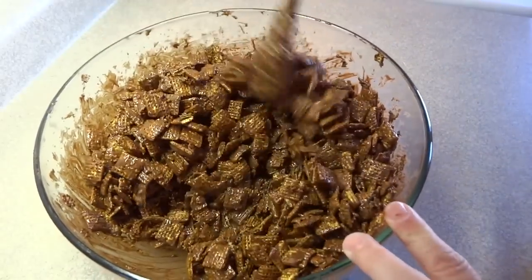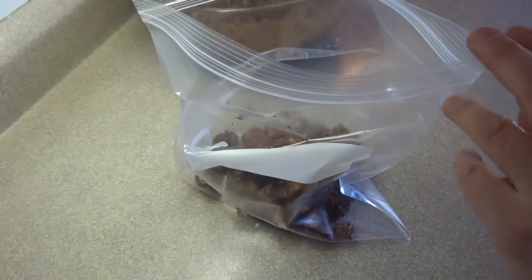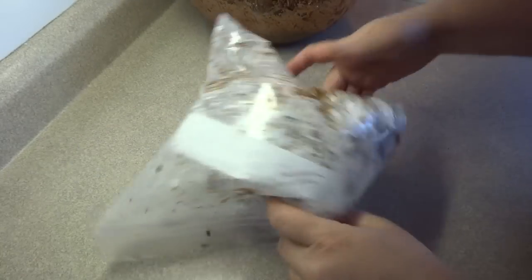Now the next and final step is to coat these little pieces with some powdered sugar. You have to put this in a Ziploc bag. If you have a very large Ziploc bag, put it all in at once, but I had to split my mixture in half. So I put half of the mixture and half of the powdered sugar, then just shook it around until all the pieces were coated, and then repeated that with the second half.